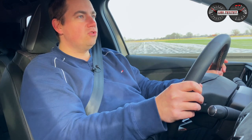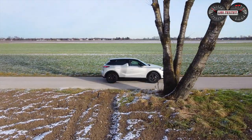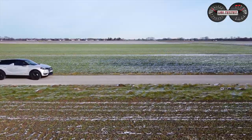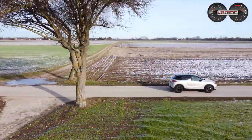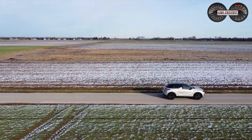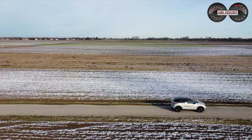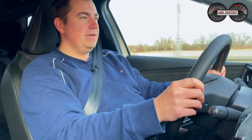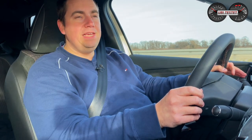Der Antritt ist nicht brutal oder extrem energisch – er schiebt gut voran, aber drückt einen nicht so in die Sitze, wie man es von manchen Elektrofahrzeugen kennt. Die Antriebsbatterie hat 50 kWh brutto, davon sind 46,3 kWh nutzbar. Angegeben ist ein Verbrauch von 18,3 kWh laut WLTP. Während meiner Testfahrten im Dezember bei Temperaturen rund um den Gefrierpunkt und viel Kurzstrecke kam ich auf 23 bis 24 kWh und eine elektrische Reichweite von knapp über 200 km statt der angegebenen 320 km gemäß WLTP.